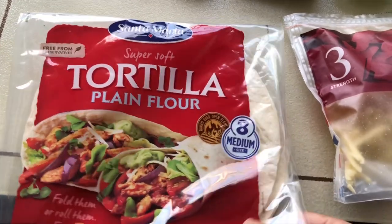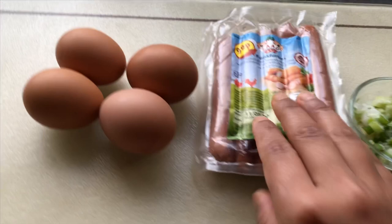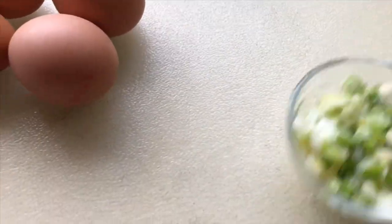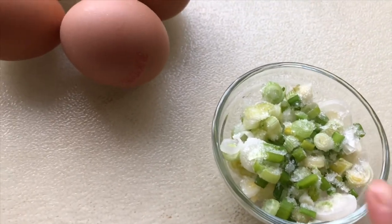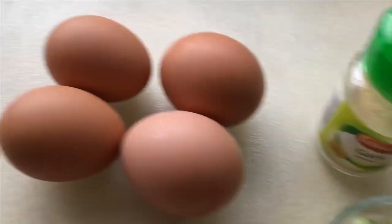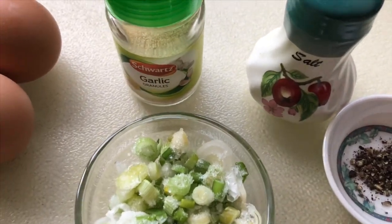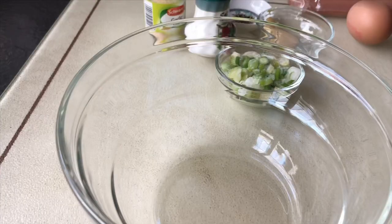I will add tortilla roti, cheese, sausage, spring onion, egg, garlic powder, salt, black pepper, and butter.